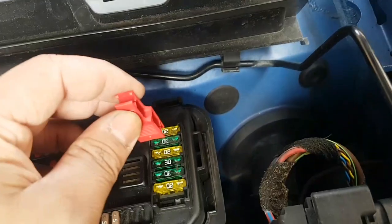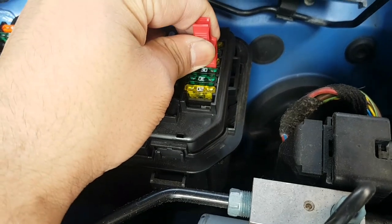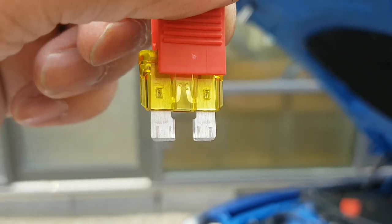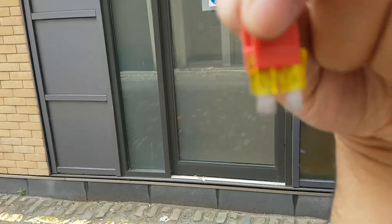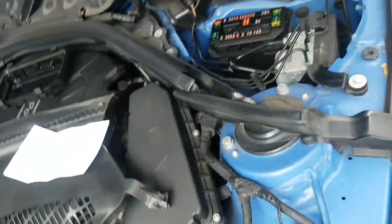I really hope it's this one — because if not then god knows. Give it a firm pull and voilà — as you can see the fuse is gone, it's popped. So my blown fuse was this one, number 66 or 67.